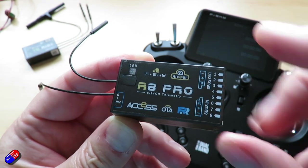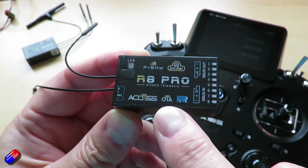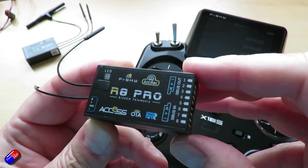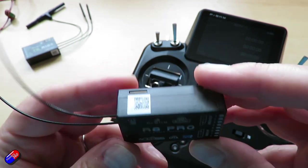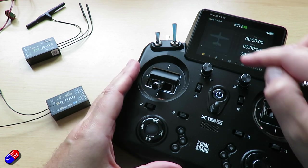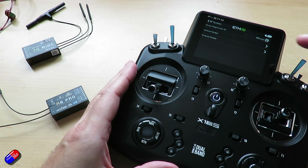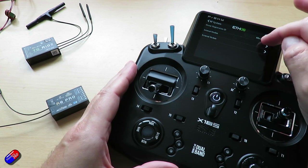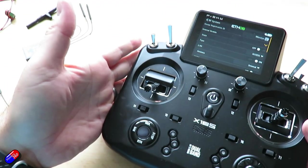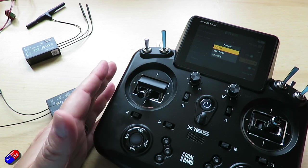So the first receiver we'll try is this one here. This is an R8 Pro. This is an AXS receiver and it supports over the air updates. We have all of the outputs here with S plus in and S plus outs as well. Now what we need to do here is with the radio on we need to go into the model settings and we need to go into the RF system. Select internal module. We don't have an external module on here, and we need to select AXS off the protocols that are available.